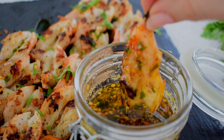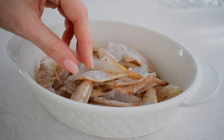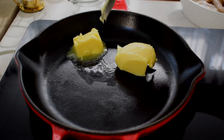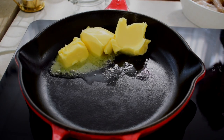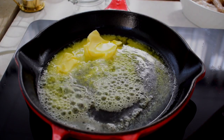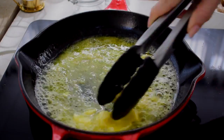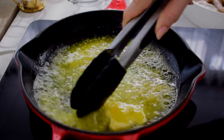Prawns in a pili pili garlic and herb butter sauce. So I started with half a kilo of prawns that I deveined and butterflied. In a thick bottom pan, add three tablespoons of butter followed by a quarter cup of olive oil. Butter on its own will burn, so be sure to add some oil. I also added three teaspoons of minced garlic.